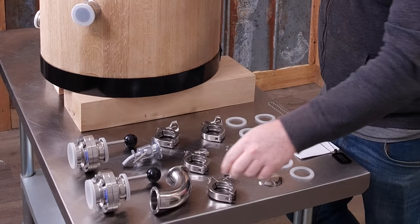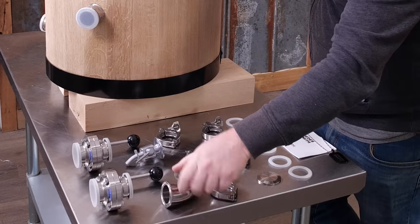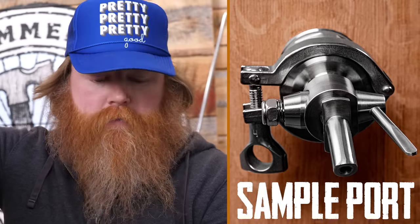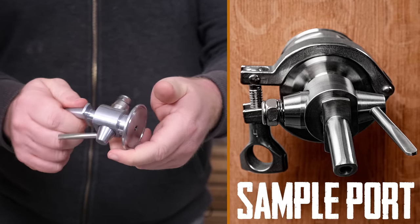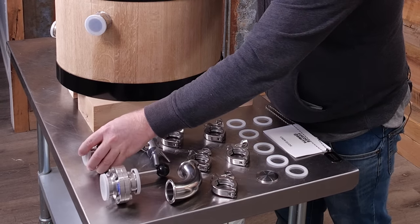It looks like a blank cap, and a 90-degree inch-and-a-half with ferrules on it. I'm assuming this is a sample port — I've never used one of these, but I'm assuming this is where you take a sample to see where the beer is as it ages in the barrel, or sours in the barrel, whatever you're using it for. And it looks like two really nice butterfly dump valves.